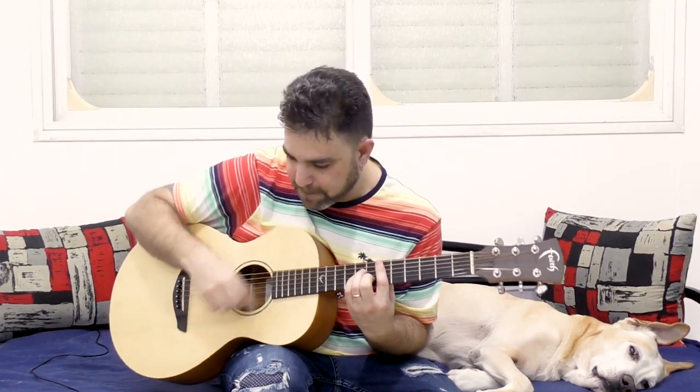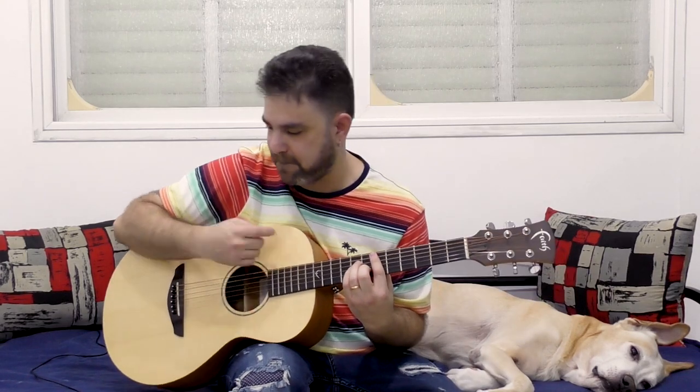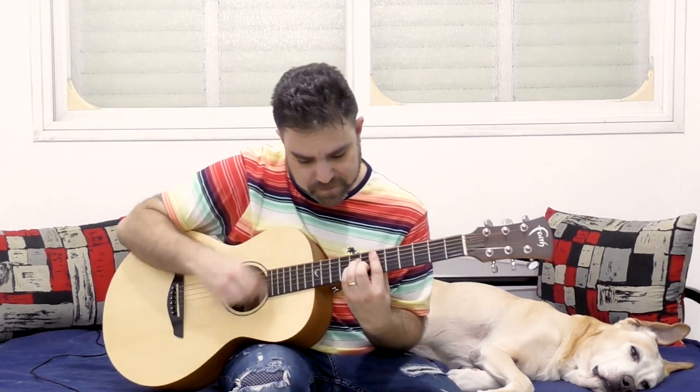Now you can slide into it as well, and you get a little bit of reggae funk tones and overtones in there. You can hammer on the chord. And it's still down, down, up, up, down, down.